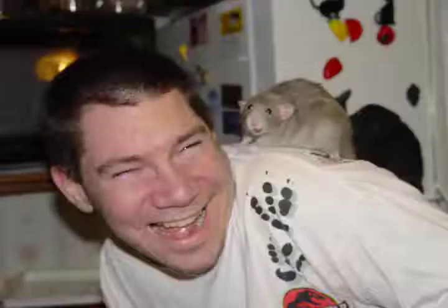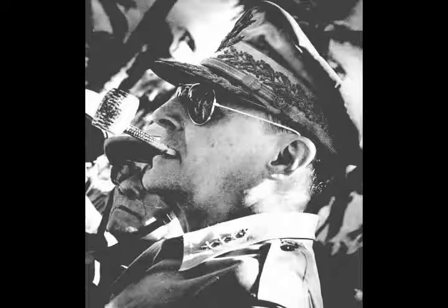A quick review. The thing on the man's shoulder is a rat. No, this is not a rat.